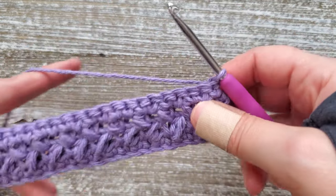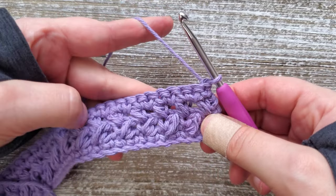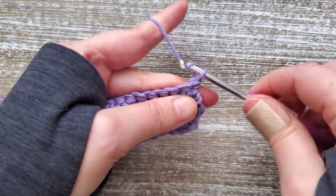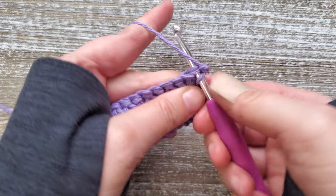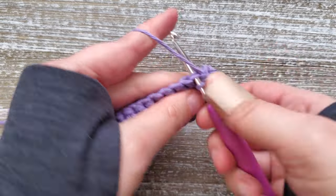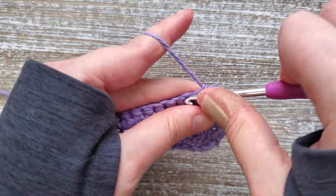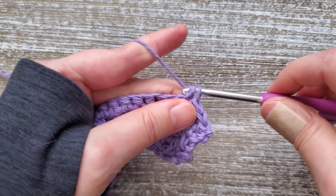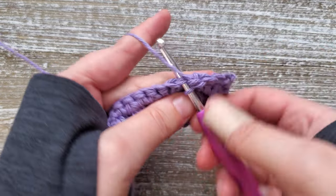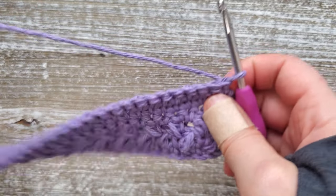Then turn your work. For rows five and six, it's just going to be single crochets again all the way across. Chain one and start in the first stitch, doing single crochets in each stitch all the way across — and that's for both rows five and six. At the end of row six, just turn your work.